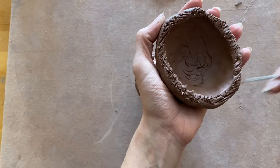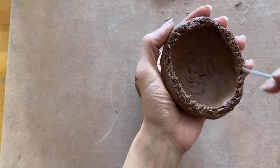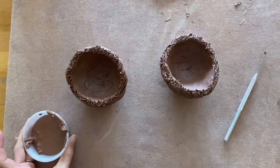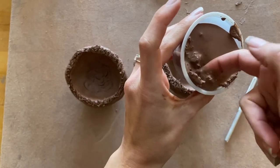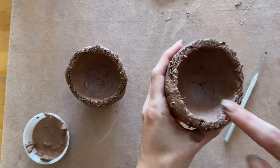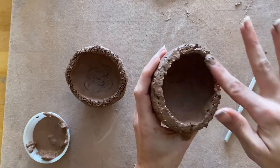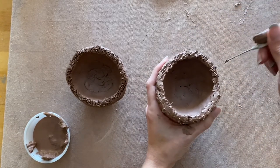This next step is called scoring, slipping, and smoothing — something you have to do every single time you join two pieces of clay together and want them to stay permanently. Take your needle tool and draw deep grooves into both surface areas you want to connect — the rims of your pinch pots are where you're adding the score marks. Once you've added marks to the complete outer edges of both pinch pots, open up your container of slip and add just a small amount to one of the pinch pots. You don't need to do both sides. Then reapply your groove marks into that slip to make sure the grooves are still visible after adding the slip.